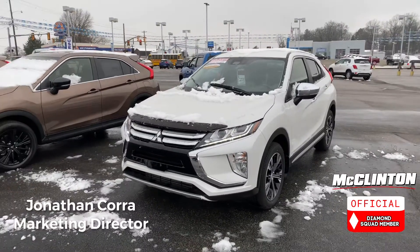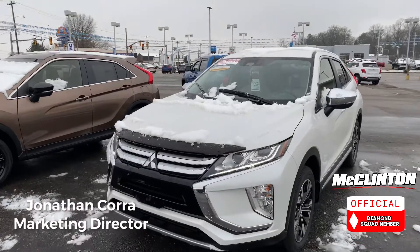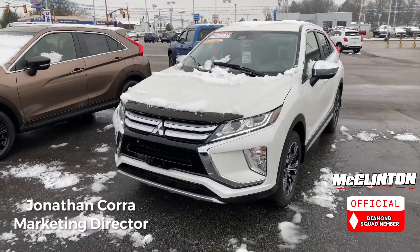Hey everyone, John Cora here at McClinton Mitsubishi, and what you're looking at right now is a 2020 Mitsubishi Eclipse Cross with Super All-Wheel Control.